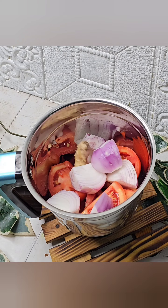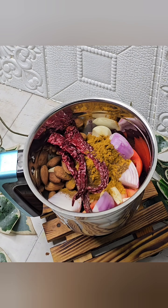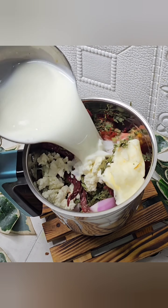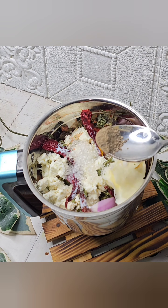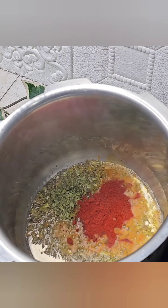You will make a very fine paste. I will show you the details in the description. What vegetables do you want to make? Don't forget to subscribe to this channel.